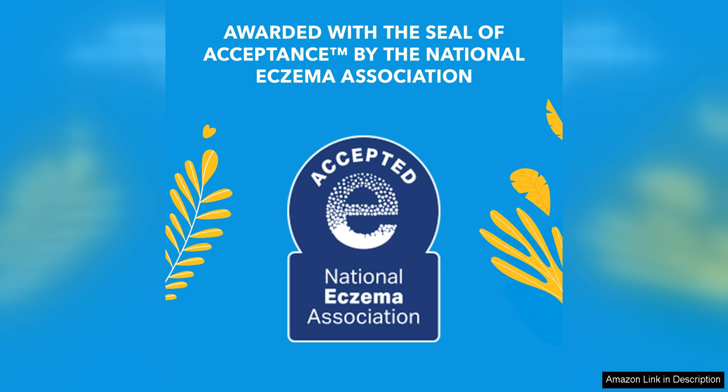Overall, Triple Paste Diaper Rash Cream is a top-tier product that delivers on its promises. It is a reliable, effective solution for treating and preventing diaper rashes, giving parents peace of mind knowing their baby is comfortable and happy. If you're tired of dealing with persistent diaper rashes, give Triple Paste a try. You won't be disappointed.